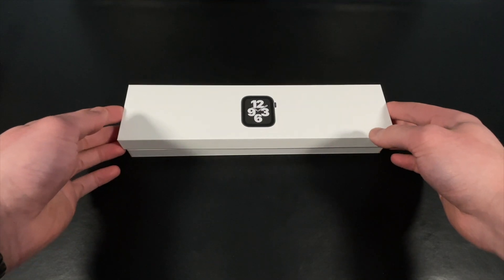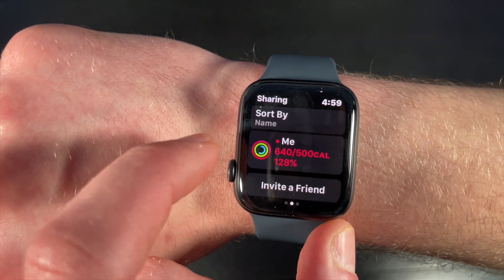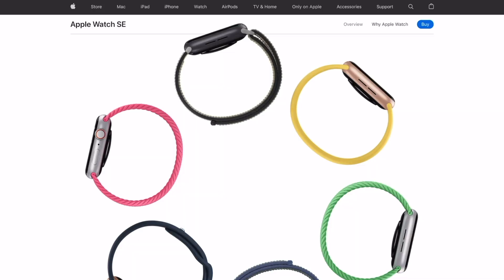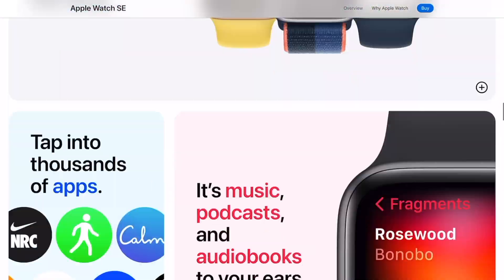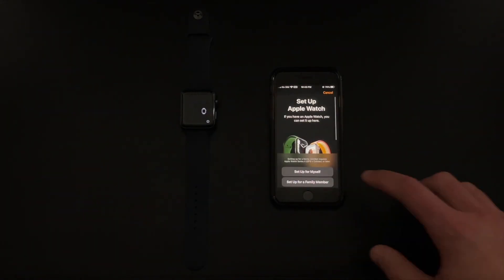This is certainly something to consider when you can buy the 2020 Apple Watch SE for as low as $250 in some stores or for $279 on Apple's website. This is going to be a much better bang for your buck in my opinion.